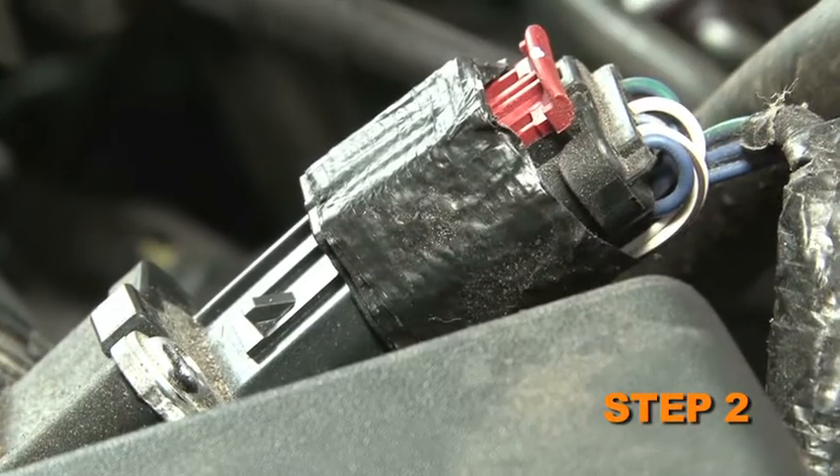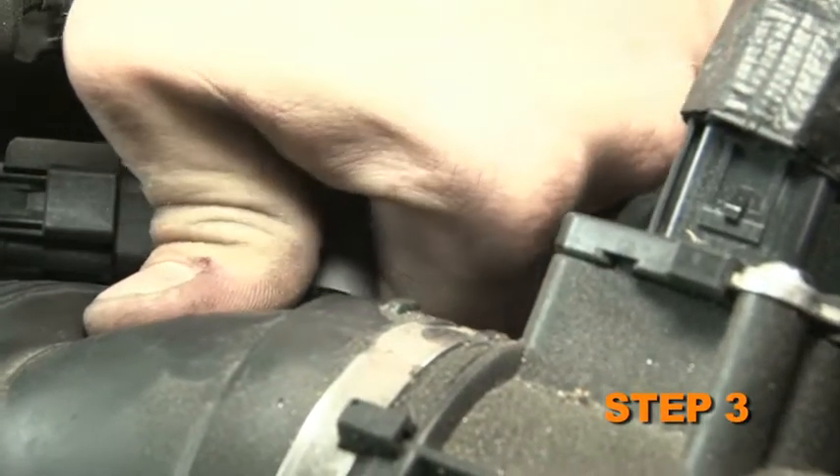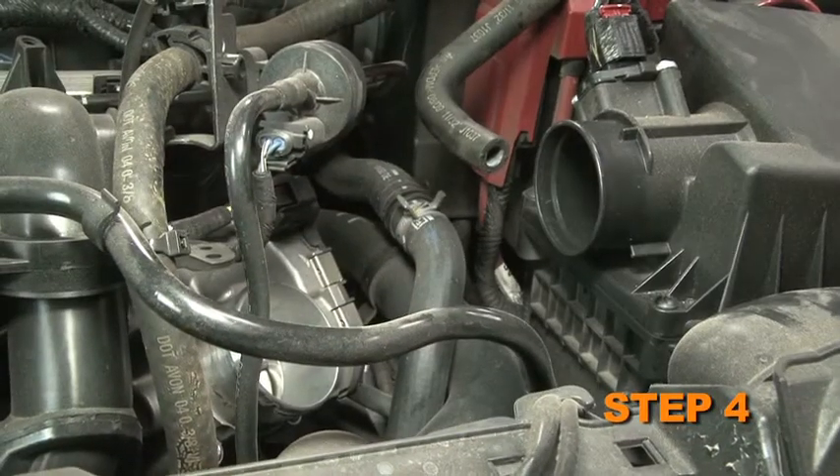Release the red locking tab, then disconnect the mass air sensor electrical connection. Disconnect the EVAP vent line from the factory intake tube. Loosen the two hose clamps that secure the factory intake tube, then remove the intake tube from the vehicle.